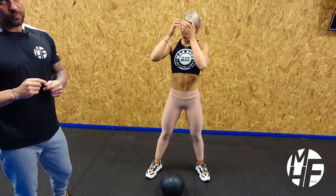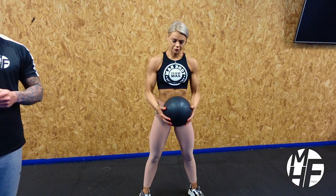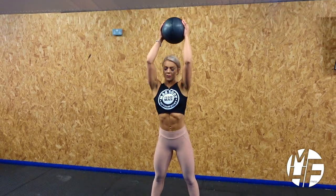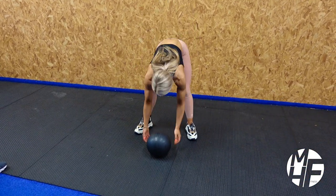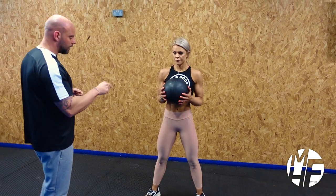Now I'm going to show you how people do this exercise wrong. What a lot of people do is they slam it against the floor, then go down and pick it up. It has to have the momentum we've just seen. What people do is take it above the head, slam it against the floor, and then bend down and pick it up — that is wrong.